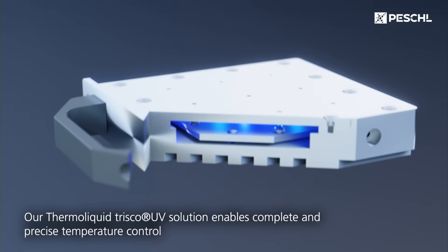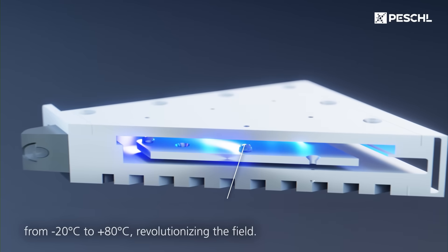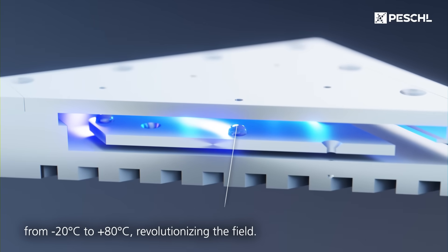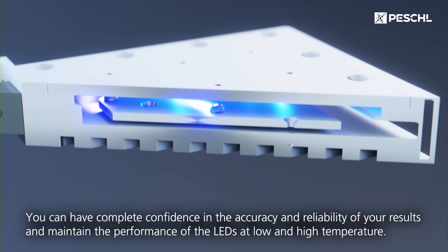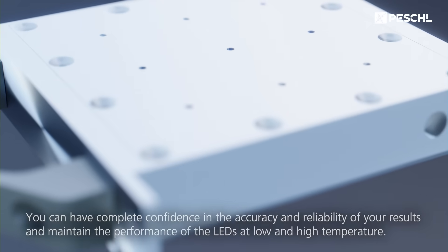Our ThermoLiquid Trisco UV solution enables complete and precise temperature control from minus 20 degrees Celsius to plus 80, revolutionizing the feel. You can have complete confidence in the accuracy and reliability of your results and maintain the performance of the LEDs at low and high temperatures.